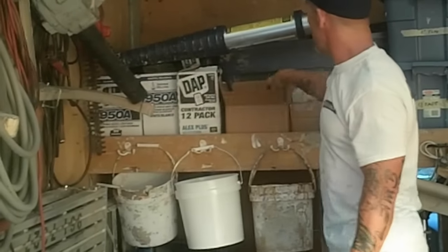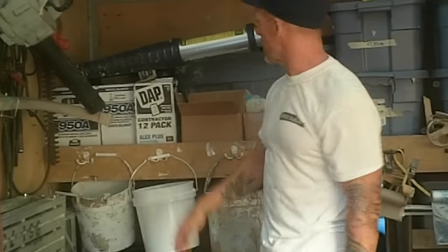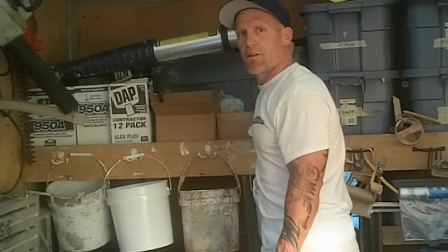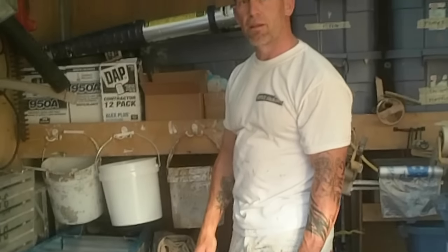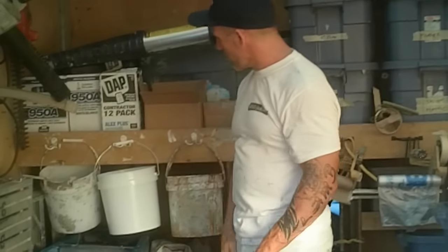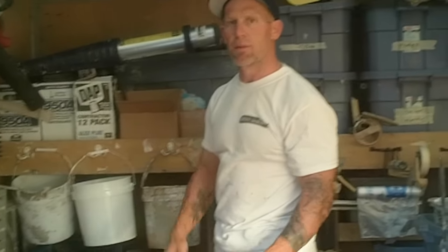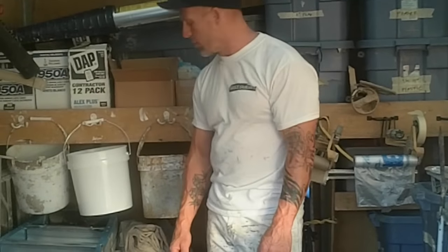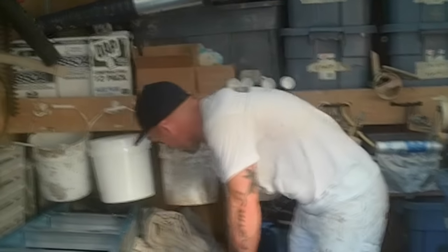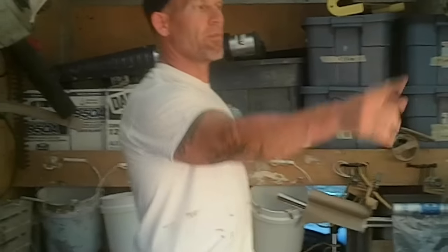We always keep hedgers in the van in case we need to trim hedges back from a house we're painting. All our caulking is kept up in the corner. We keep other chemicals like bug juice on the shelf. We keep exterior drop cloths up here, separated from our interior drop cloths — because our interior drop cloths are extremely clean. We don't want them outside on the ground since we're taking them inside someone's house, so interior drop cloths are kept in a separate Tupperware.